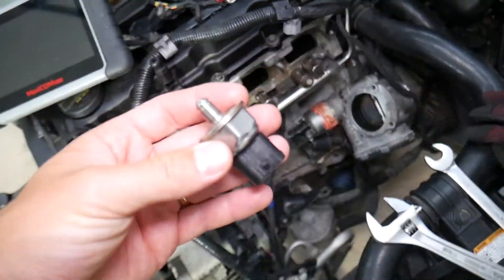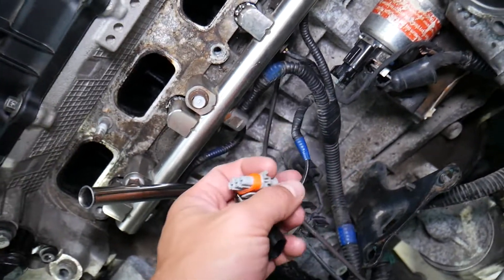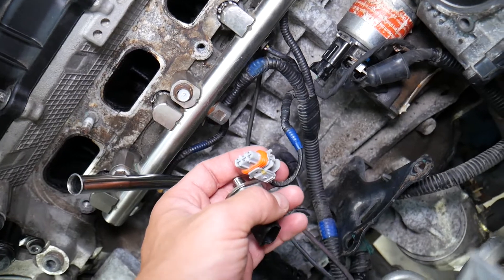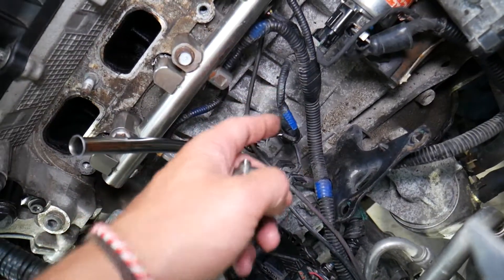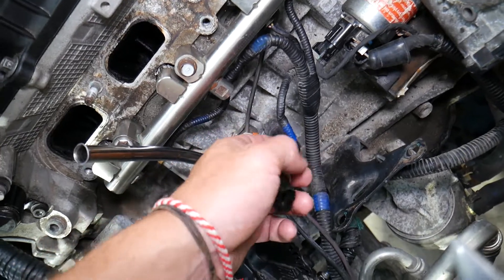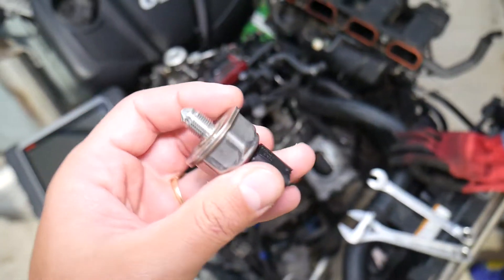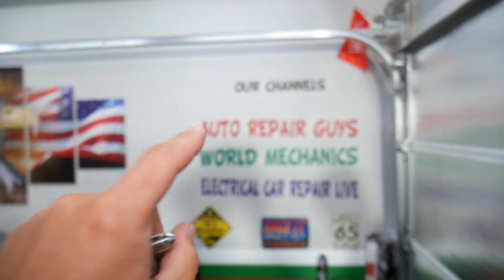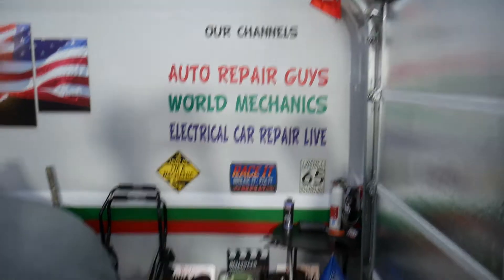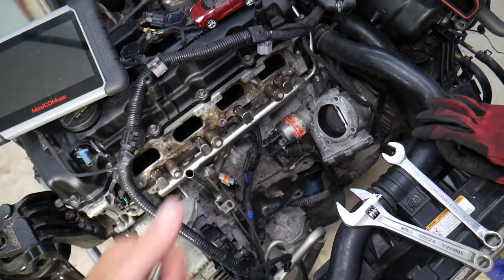If you have any of these codes, first make sure the connector is plugged in properly — it should be clean and not broken or melted. Number two, inspect the wires to make sure they're in good condition, as they could be chewed by rodents. Number three, it's very likely you have a bad fuel rail pressure sensor. If you want to learn how to test it, we have a special video on our main YouTube channel, Auto Repair Guys. Hopefully this video was helpful — thank you for watching and see you next time.